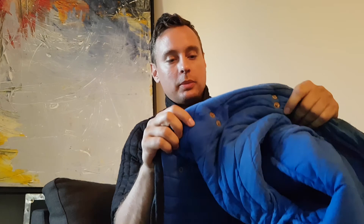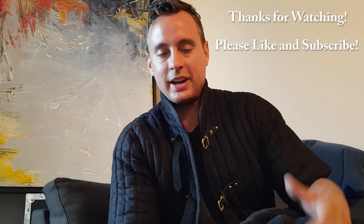The only thing I liked a little better about the first coat is it had blue on the inside, whereas this one is just black inside — but I can live with that. I highly recommend these coats if this is what you're looking for. Check out armstreet.com — they've got all sorts of stuff, all the way down to accessories, belts, and pouches for your belts. Links are down below. Thanks for watching, please subscribe, and have a good evening.